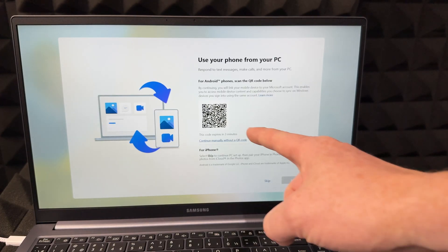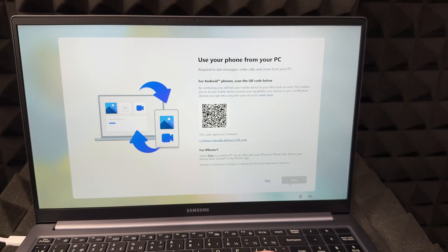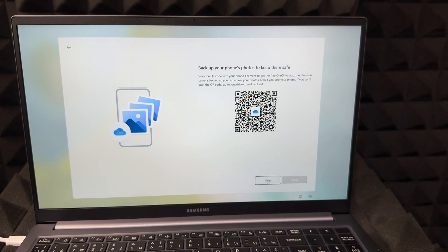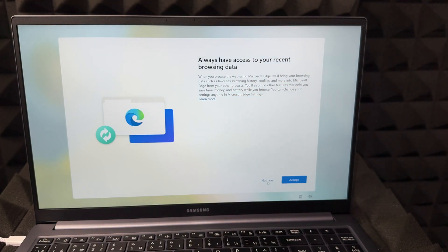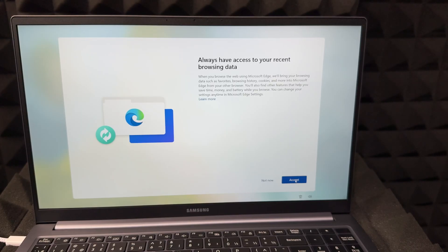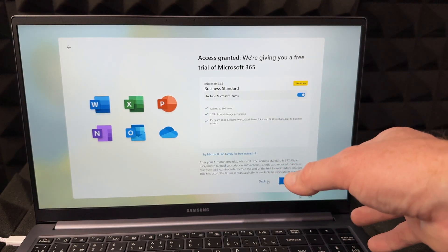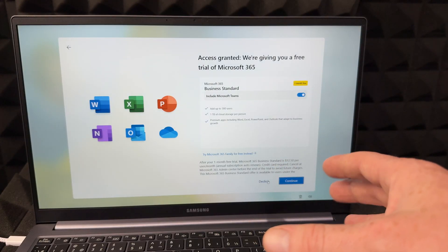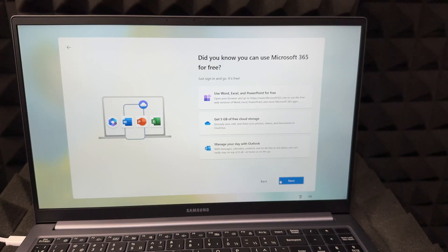If you have an Android phone, definitely scan the QR code so you can manage calls and respond to texts directly from your computer — that's pretty cool. If you have an iPhone, just skip it. For OneDrive backup of your pictures, skip if you're not interested. For browsing data sync from Microsoft Edge, it really depends on you — I'll keep it off. Microsoft 365 — Word and that stuff — is free for one month, then it's a subscription. If you already have it on another PC, decline it. Hit Next.